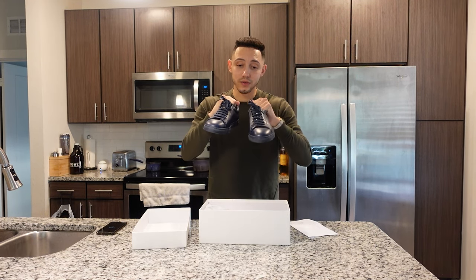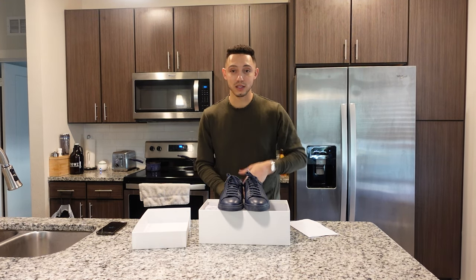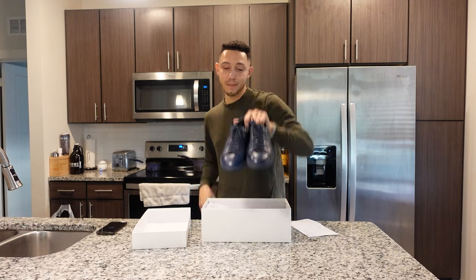Oliver Cabell — if you have any questions let me know. I love them. I'll let you guys see what they look like on me and I'll drop those pictures. Thank you guys for watching — I'm out.